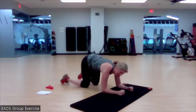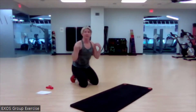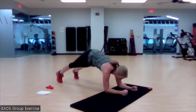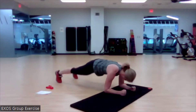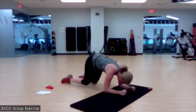Nice work. Pushing up, pushing that floor away with those forearms — not letting that chest sag. Here you go. We've got two more on each side. And done. Beautiful work.